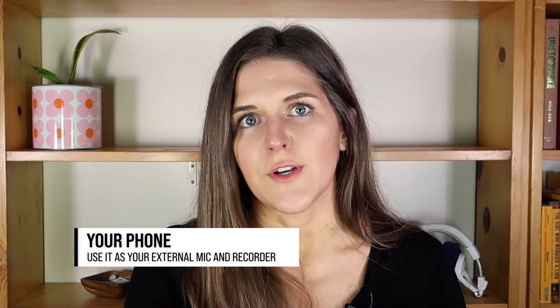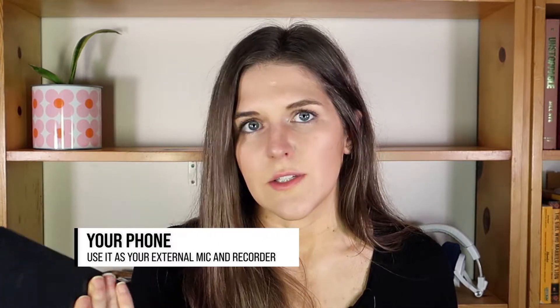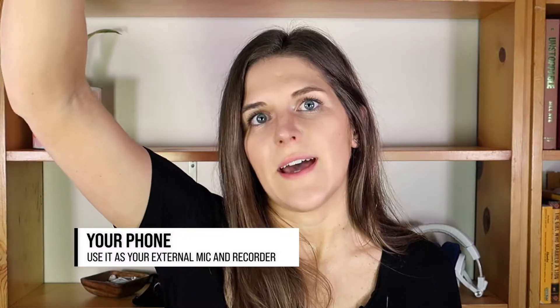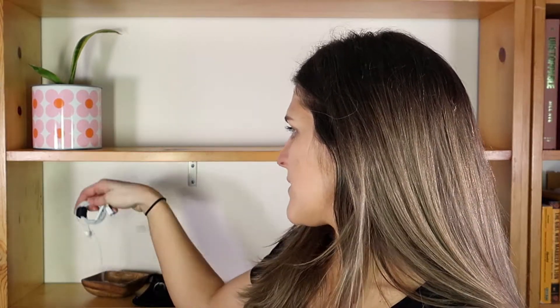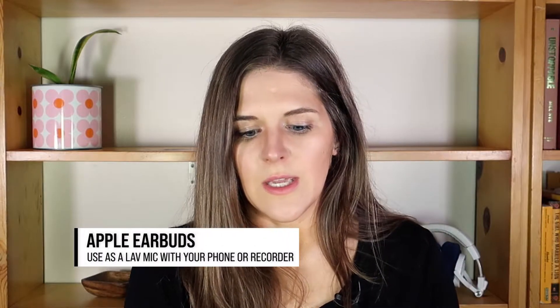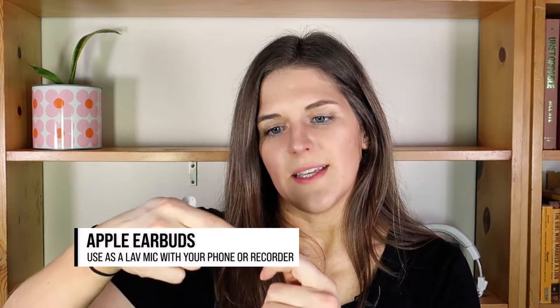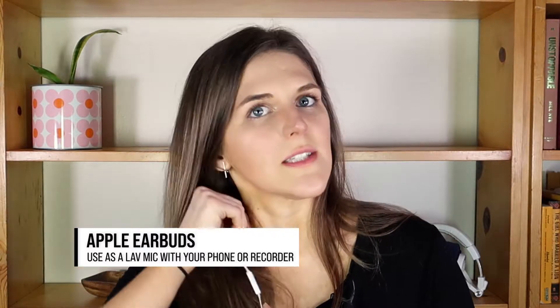You could also use your phone itself as a microphone. If you're recording with a camera and your phone isn't doing anything, put it to work — tape it to a pole and use it as your main audio recorder. Another option is to use Apple earbuds as a lavalier microphone. The microphone is built right in, so you can tuck the earbud part into your collar and have the mic sitting right there.